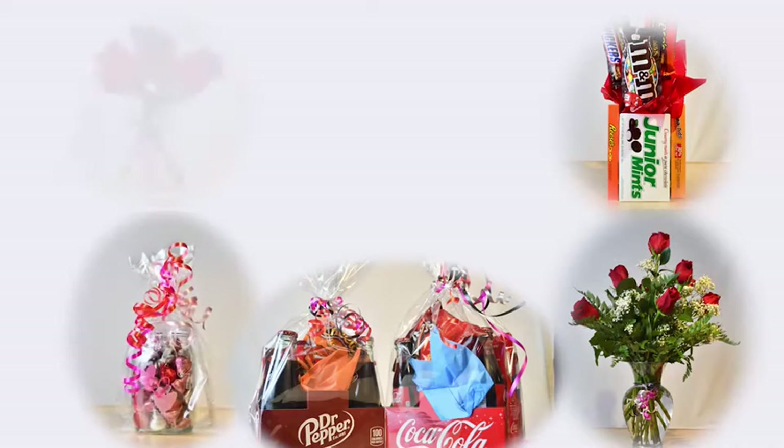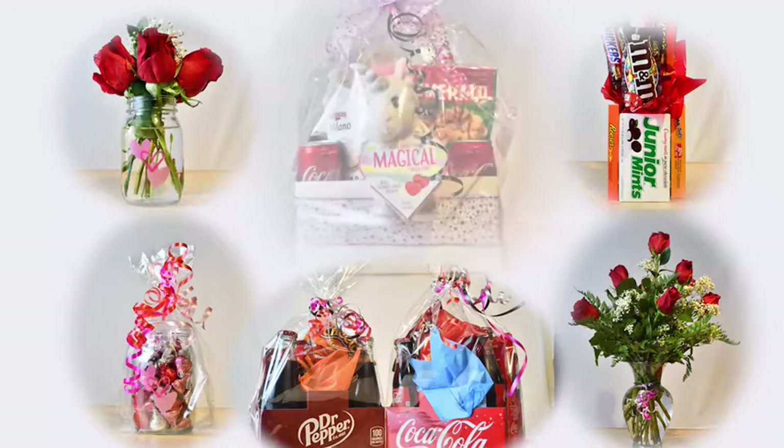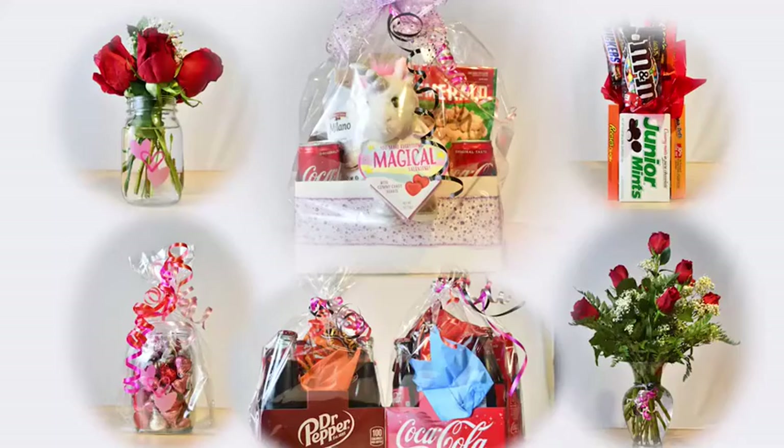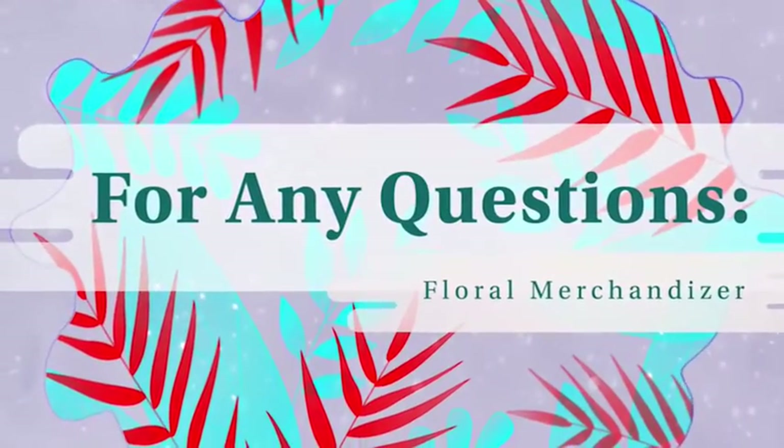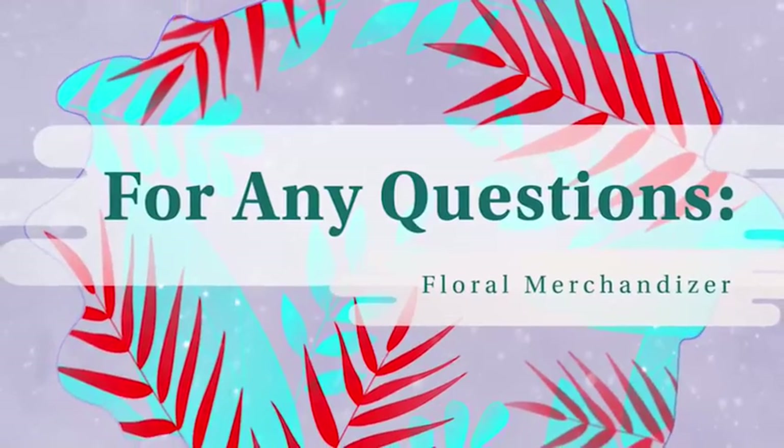Presentation is key for great arrangements and gift baskets. And by following these simple steps, you can help grow your location's sales. If you have any questions about any of the arrangements or gift bags, please reach out to your floral merchandisers. Thank you.